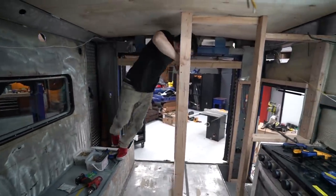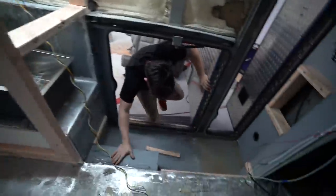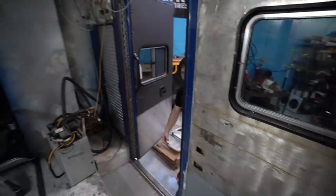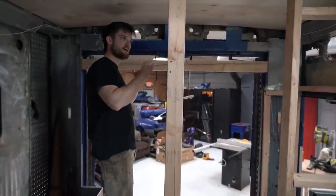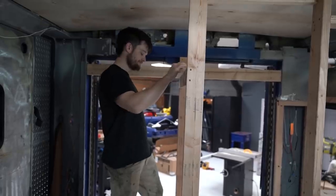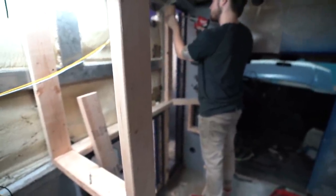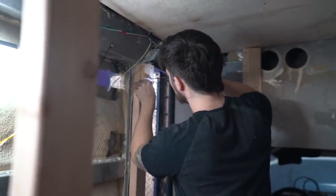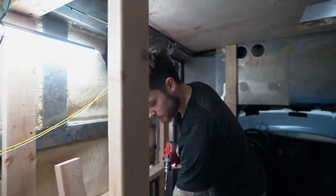I'm almost 30 — you still got a couple years though. You could turn it all around. All right guys, that's going to be where we end today's video. In the next video we'll be continuing the framing process — get the bedroom situated, get the office situated, get the electrical box built, and we'll go even further than that. I appreciate you guys watching, I hope you enjoy. Make sure you like and subscribe if you haven't done that already, hit that notification bell. I will see you in the next one.